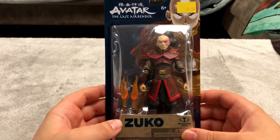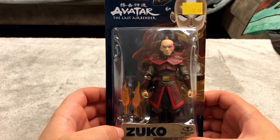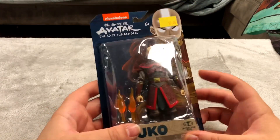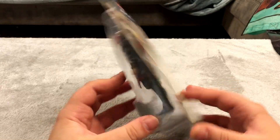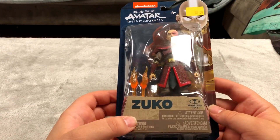Next up is Zuko from Avatar The Last Airbender. I've only seen a couple of episodes but I watched it with my friend and liked it. I thought it was pretty neat so I decided to pick up this cool looking figure. Five bucks for this figure is pretty great. These figures were probably very expensive back in the day when that show was really popular.